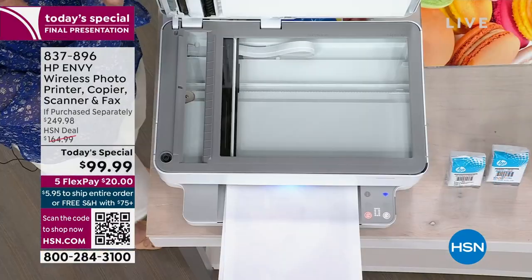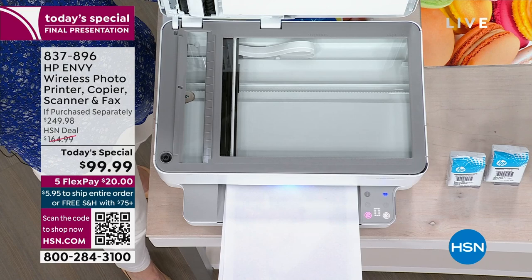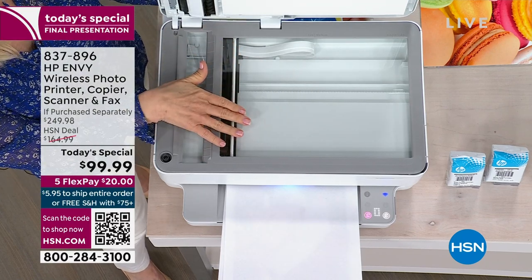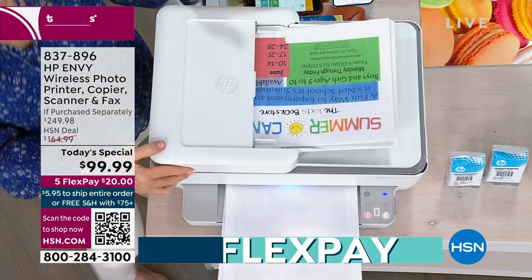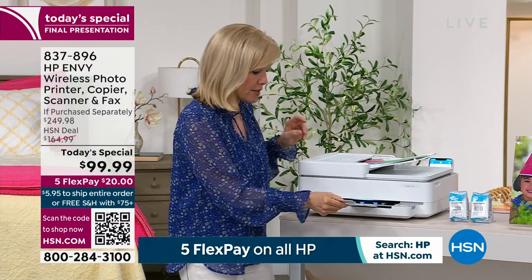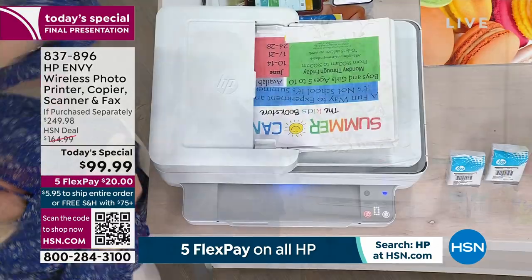As far as the scanner, you've got a full glass scanner where you can place photos or documents. For scanning photos, you can scan them right to your phone. You can print from your phone, tablet, laptop, or desktop. And down here is your paper catcher that slides in — the footprint is very compact.